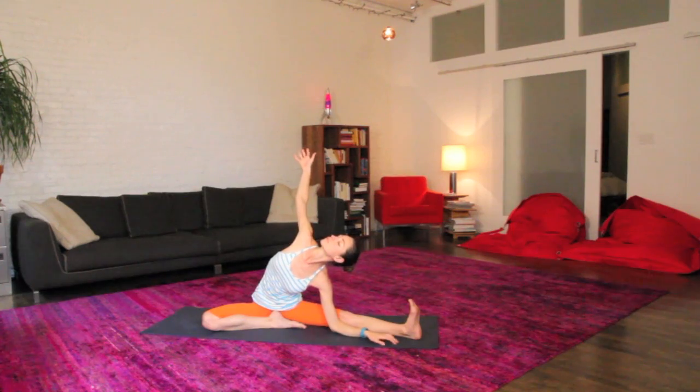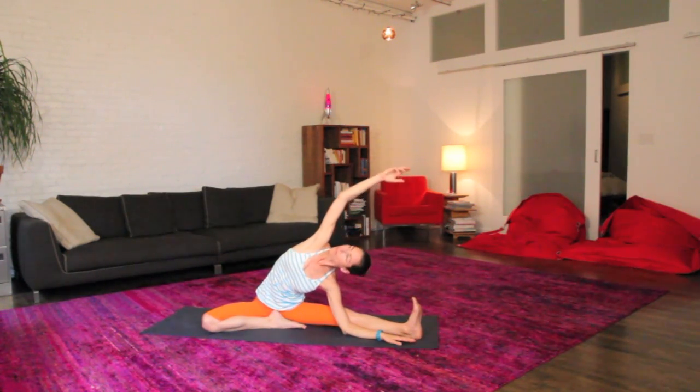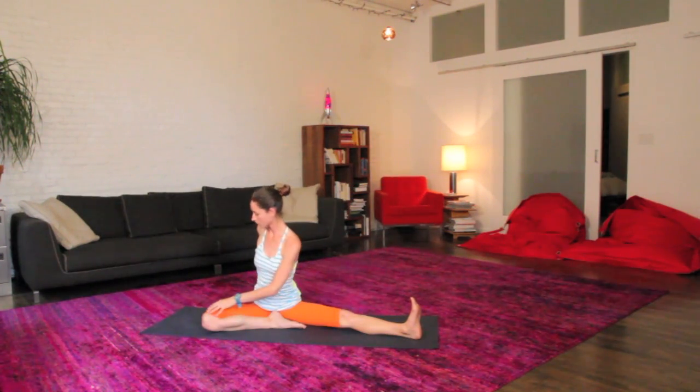Bring your left forearm down to the ground. Big inhale to open up so much, then maybe start to tip on over. Just let your torso move around really freely here, just moving with your breath.